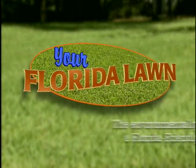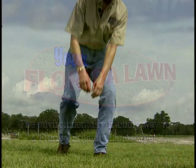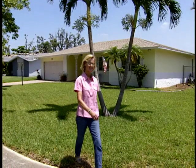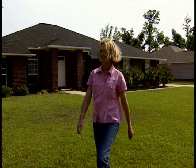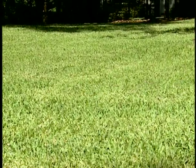Welcome to Your Florida Lawn, the environmentally friendly way to grow and sustain a Florida-friendly landscape. Your host is Dr. Lori Trenholm, residential turfgrass specialist with the University of Florida's Institute of Food and Agricultural Sciences. Join Lori and her special guests as they offer tips and solutions to maintaining a Florida-friendly lawn.